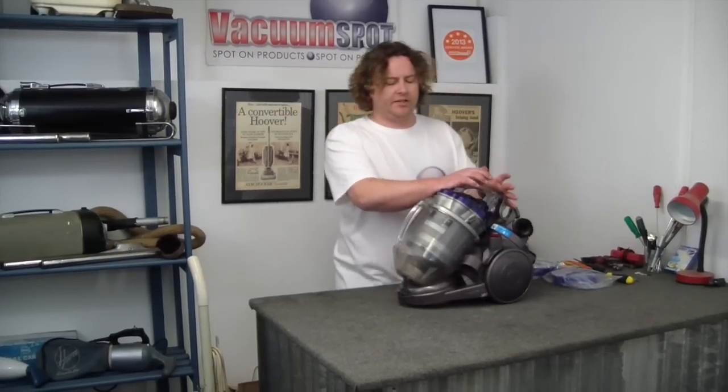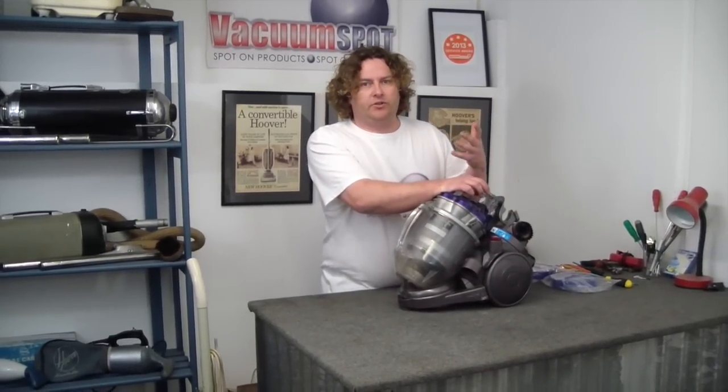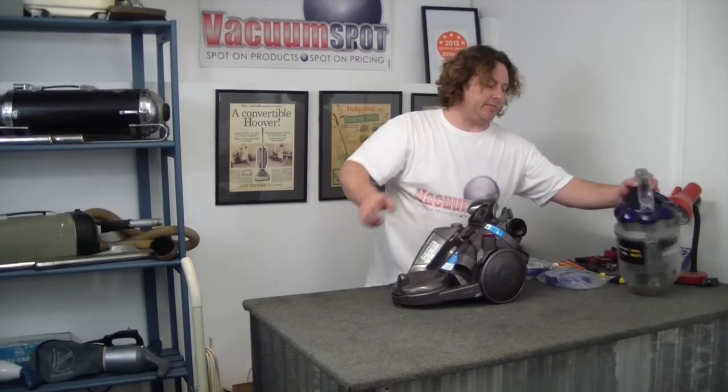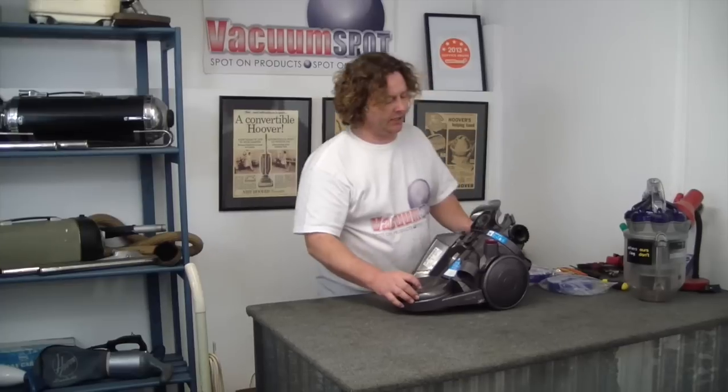Over time, I know these are meant to be a lifetime, but over time they do just become worn and need to be changed. So if you haven't done this in a couple of years, it's really a good time to get in and do it.